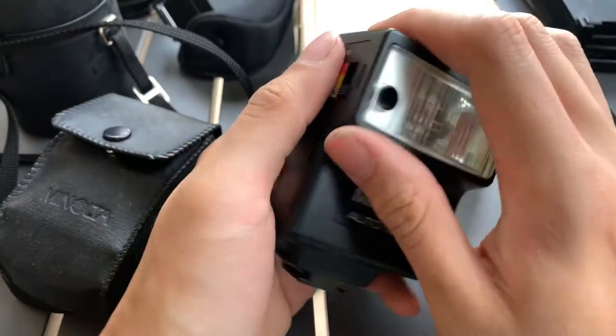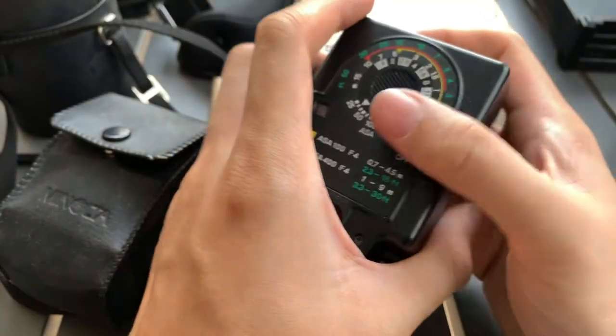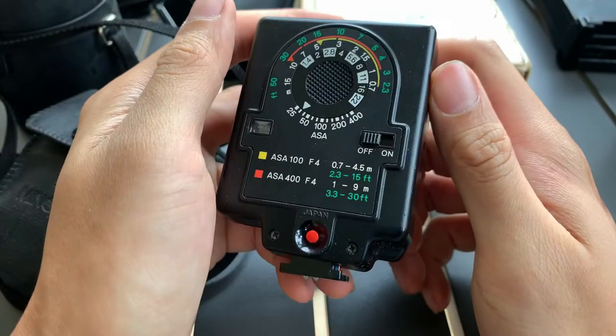The downside is that this one doesn't work. There's a sound after I put it in but it doesn't fire, so it probably needs to be serviced or used as a decoration.